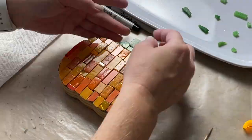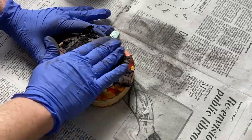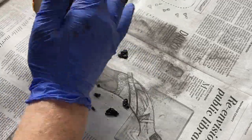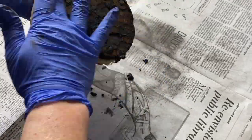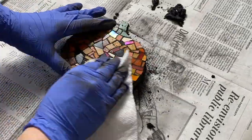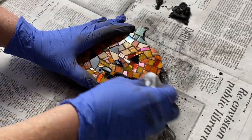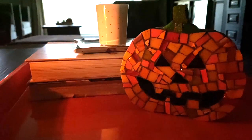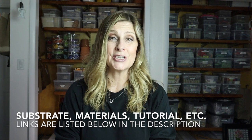Once the tiling was done, I worked on the stem of each side using green vitreous glass. After the mosaic had been sitting and drying for at least 24 hours, it was ready to be grouted. I used charcoal gray sanded grout. Since the tile work was flat on both sides, grouting went very quickly. Once the grout cured, I painted the exposed wood a matching charcoal gray using acrylic craft paint.